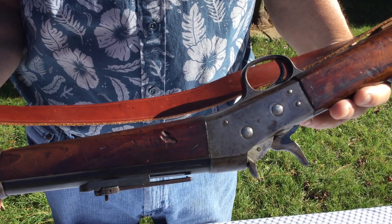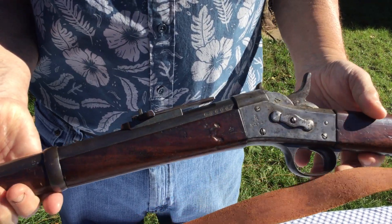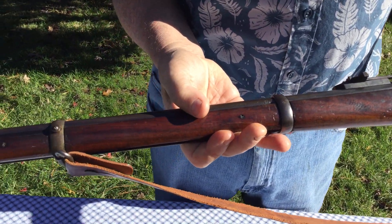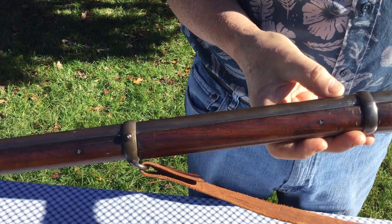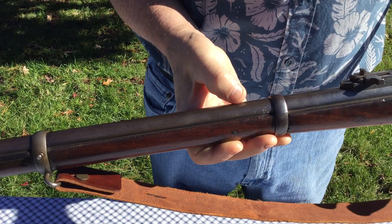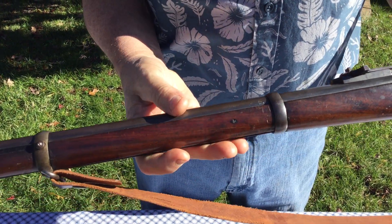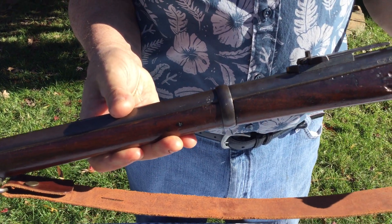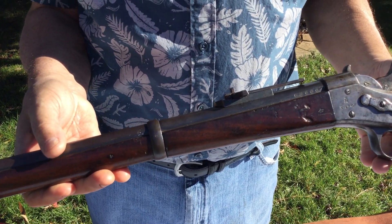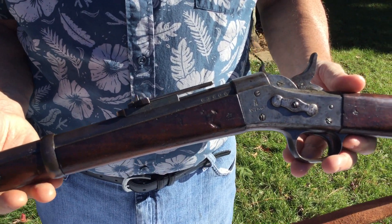There's a patina all over the metal of the gun. The barrel has some bluing left and is in pretty good shape. Just forward of the rear barrel band on the left-hand side is a little bit of scratching. The interior of the barrel is in really good shape — the rifling is nice and sharp and the interior is bright. The chamber is in really good shape, no rust, no pitting.